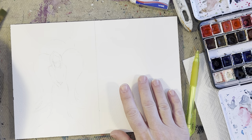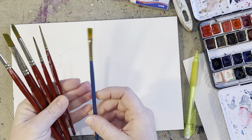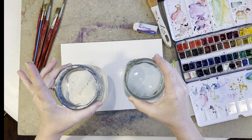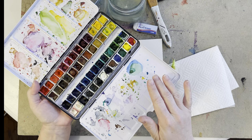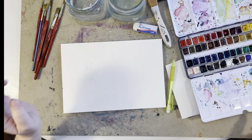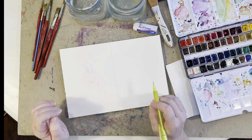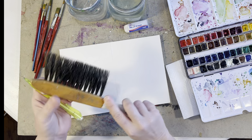I've got my Arches watercolor paper and all my Grumbacher paintbrushes except for one Royal paintbrush, though I'm not sure I'll use it. I'll let you know what sizes I'm using as I go along. I've got two cups of water — one for cool colors, one for warm colors — so you're not running back and forth to the sink. I've got my Winsor & Newton watercolors; if you don't have those, totally fine, there are so many great watercolors on the market.